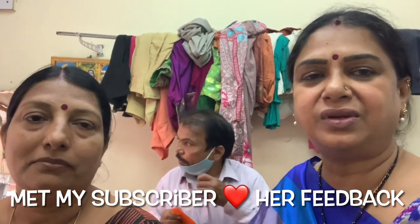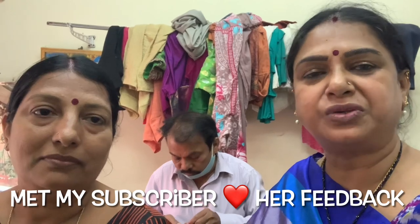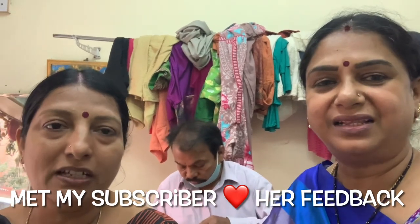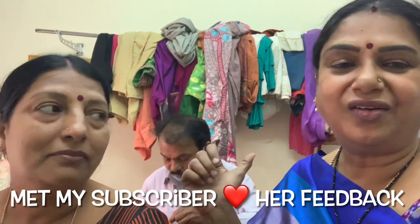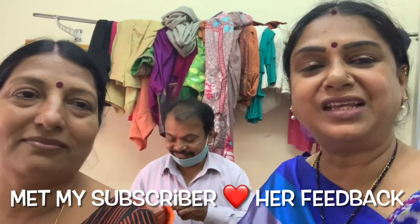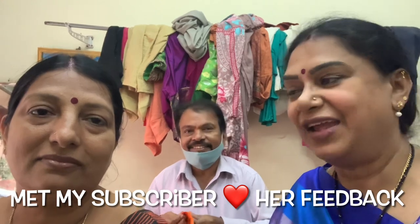He would have taken 4 sarees. I have a commitment to follow up. Now we have a small customer. Now we have a lot of stitches and blouses. Thank you, Jyothi.